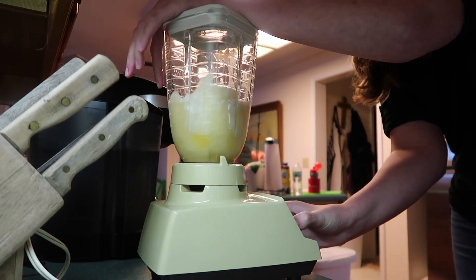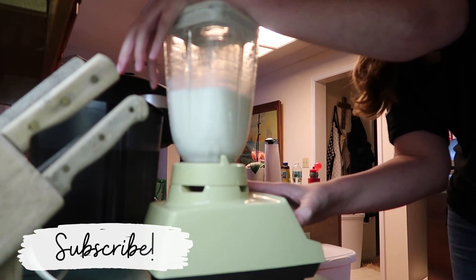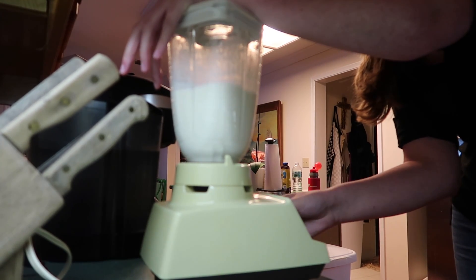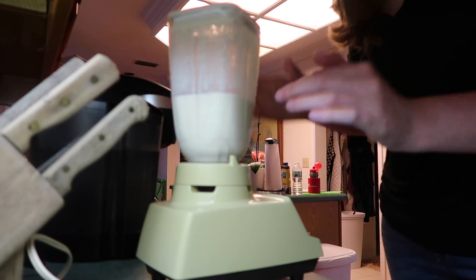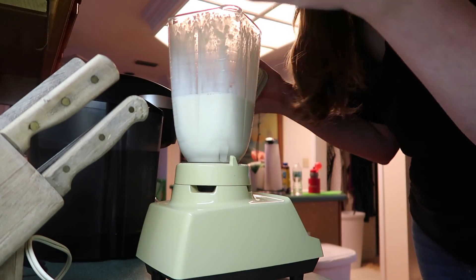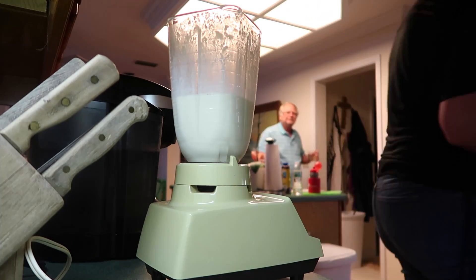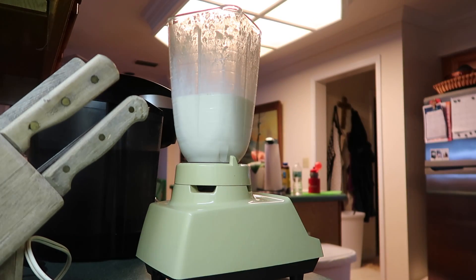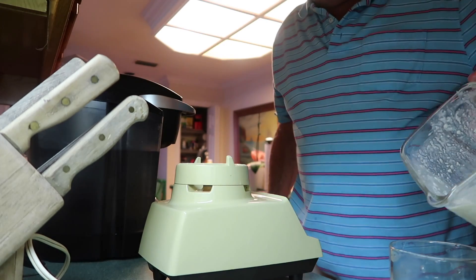We combined all these things in the blender. It was really good — my dad poured a glass, let me try it first, and then he drank the rest of it. It did add a little bit of sweetness and I personally don't drink, so it's not really my cup of tea to add the rum. I think it's good without the rum, but if you're in for a little bit of an extra kick with your Disney Dole Whip then this is definitely it.